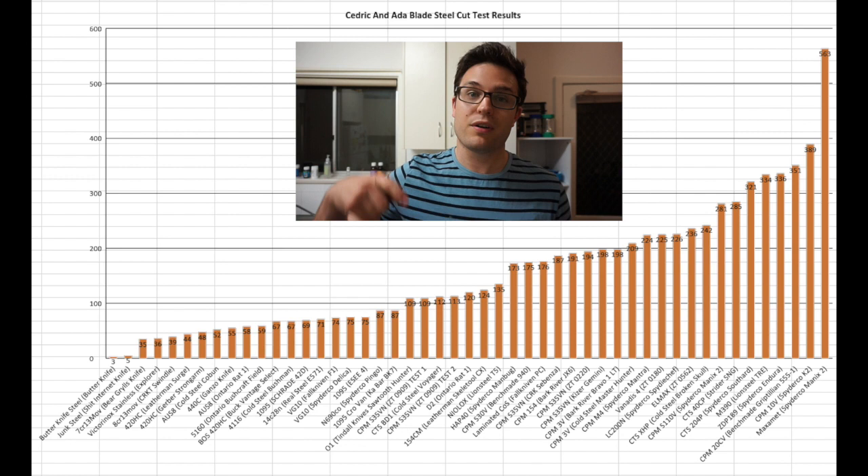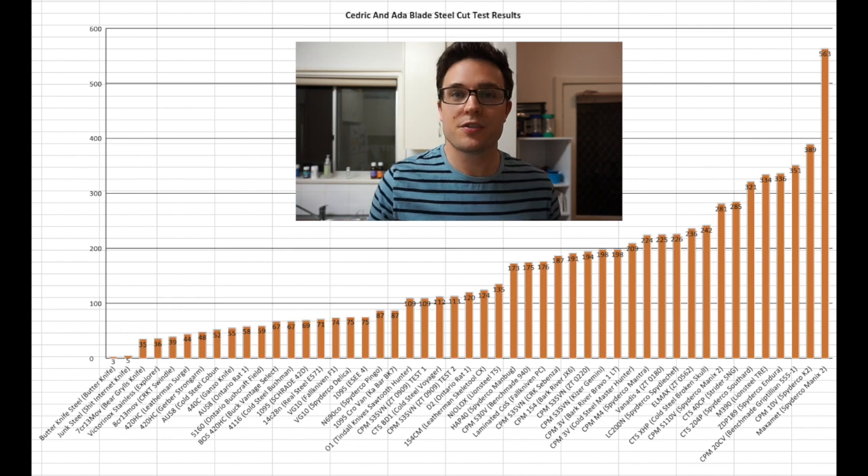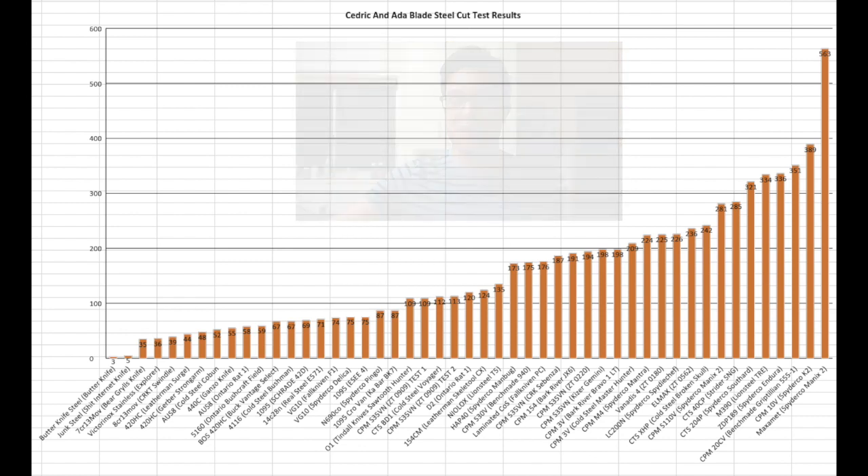One of my viewers, Julian, did a graph for me covering a lot of my steels — I'll put that in the description. People were always saying 'graph your data, Pete,' and I'm terrible at computers and Excel. Julian was awesome and did it for me. I'll try and put that up somewhere, however that works.